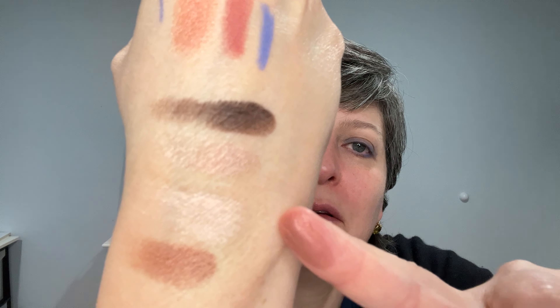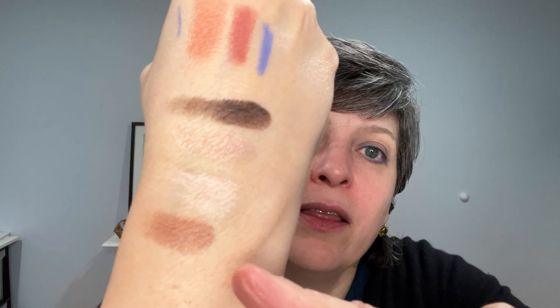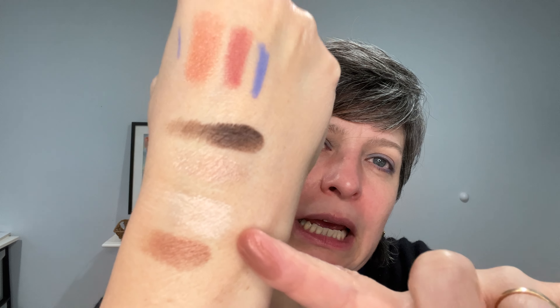Let me do the eyeshadow swatches first. Oh my god — they're creamy! That's what you get with nice brands. One, two, three, four: the darkest is good for the crease, the medium is for the crease, the lighter one is for brightening, and the shiniest gets a little shimmer — just beautiful, elegant, and subtle.